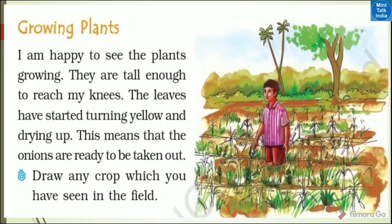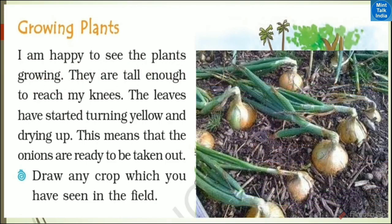Growing plants — I am happy to see the plants growing. I am very happy that my onions are growing. They are tall enough to reach my knees. The leaves have started turning yellow and drying up.